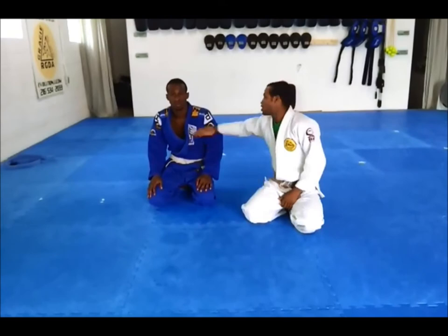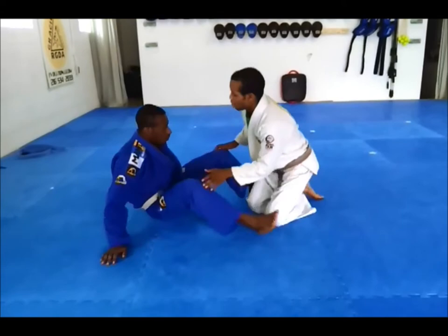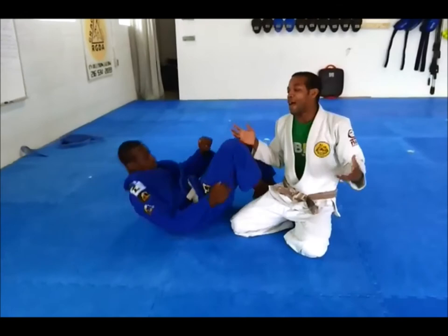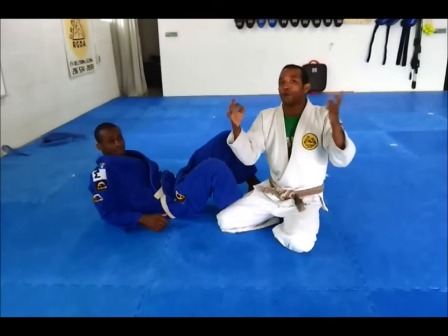We're here to show you guys a really common position, and then maybe give you guys some ways to look at it that might be new to you. The situation is we're in the Staff Pass, we're walking around, and what do we always encounter? We always encounter these hands posting on us, and they prevent the pass. So I'm going to give you some solutions: one involves Colombian pop stars, one involves my shin, and the other involves old school BJJ.